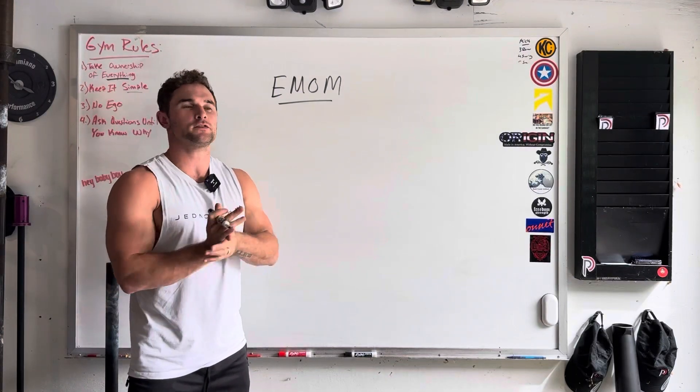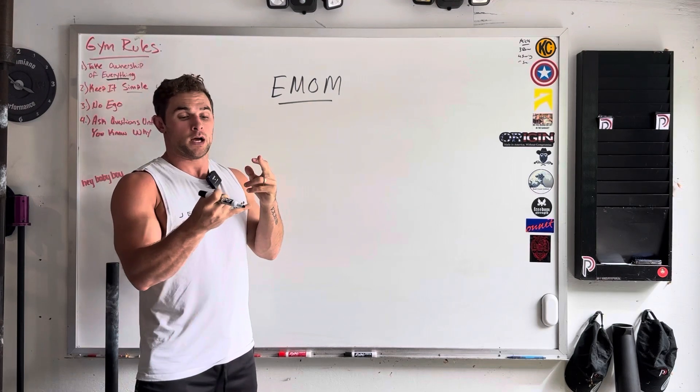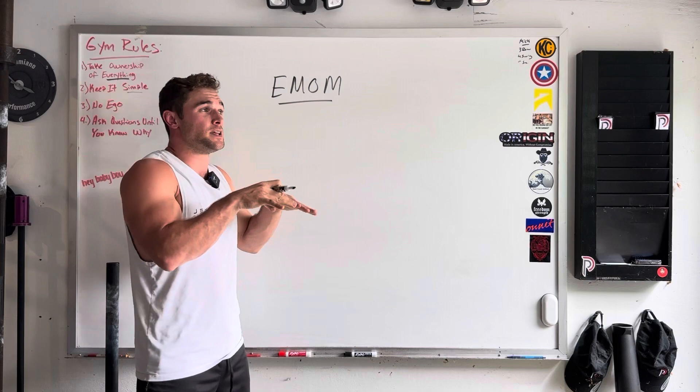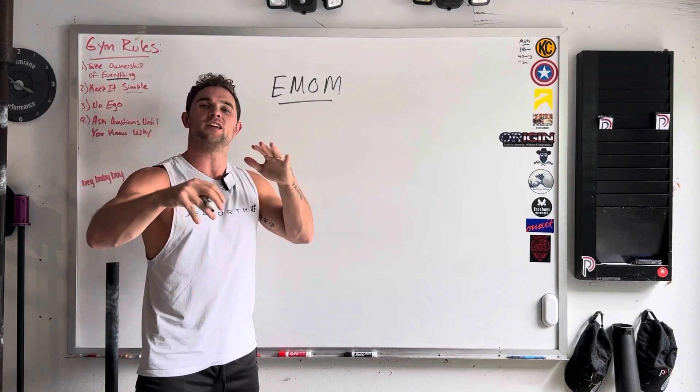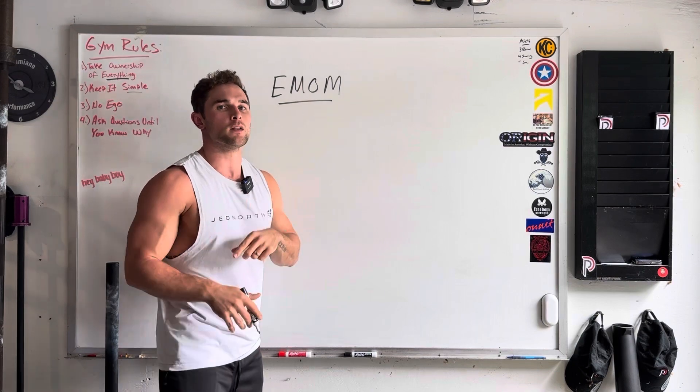What's going on, Belplex fam? So in this video, we're going to be talking about EMOMs. I'm going to tell you what it stands for, some ways that they might look, other ways that you can write an EMOM, and then ways I want you to potentially adjust EMOMs that I write for you. So let's get started.